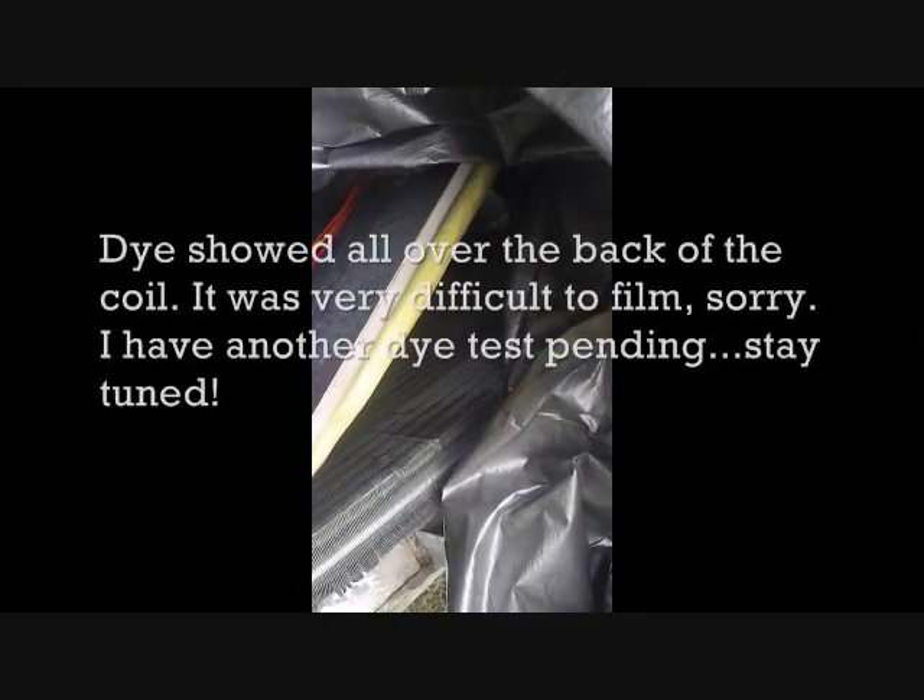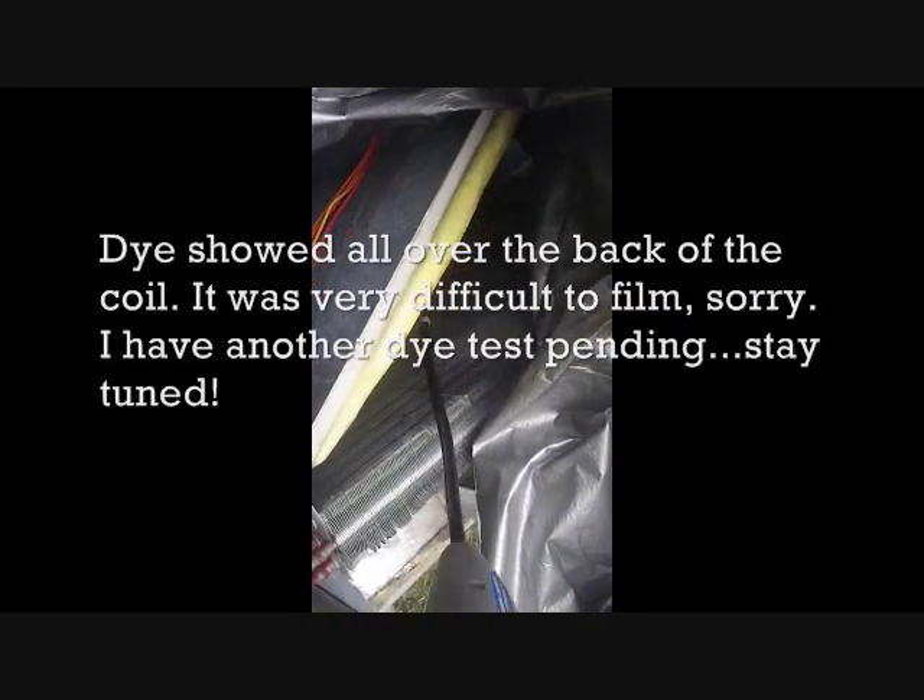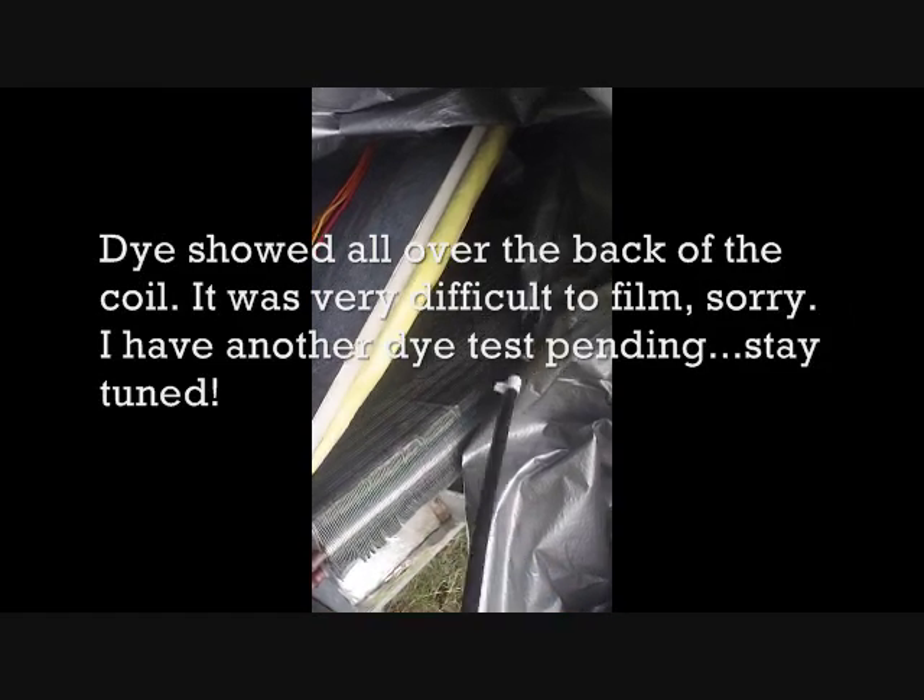Wait a second — maybe that was wrong. Four out of four detections could be wrong, let's try for five. Okay — warranty. Warranty, warranty, warranty, warranty. Thank you.